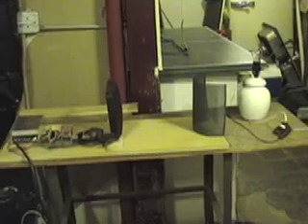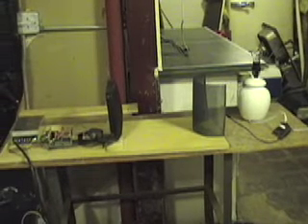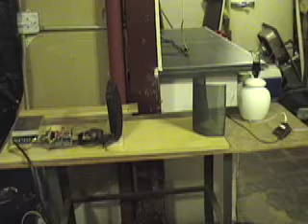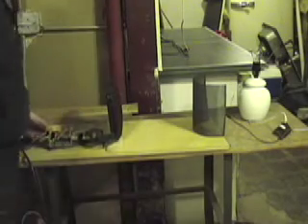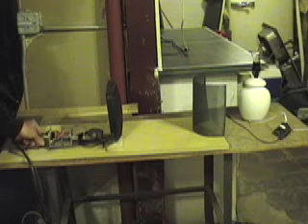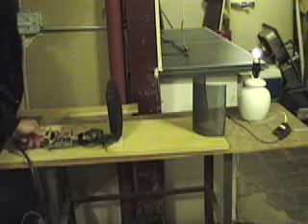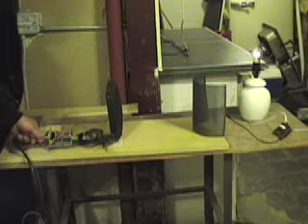I'm going to go tweak the power and you'll see me turn up the power, turn on the power here, and of course turn on the light here. You can see the light go on — that's a pretty bright, high watt light bulb. I'm tweaking the power as you can see in the demo. That's AC power — real AC.